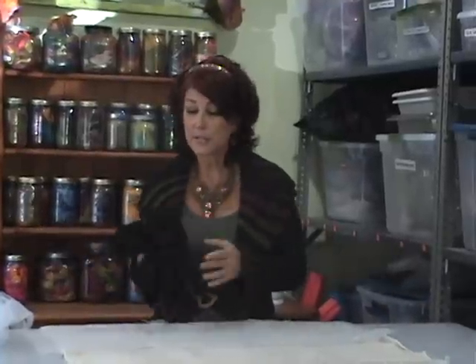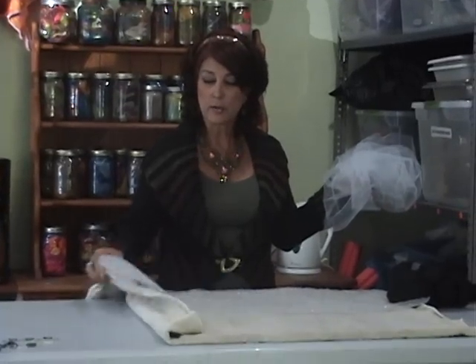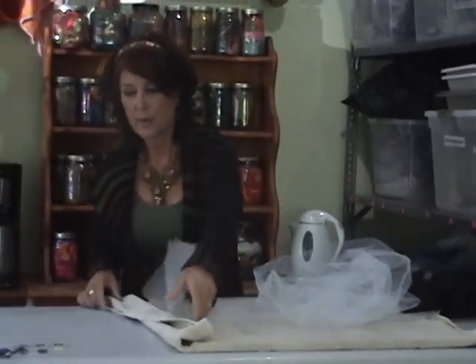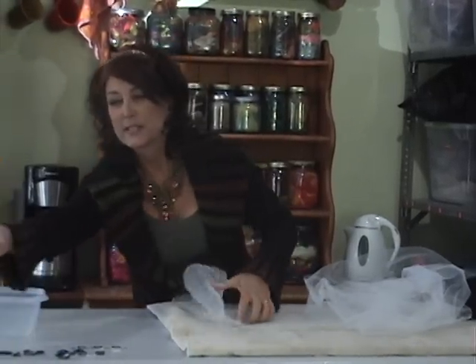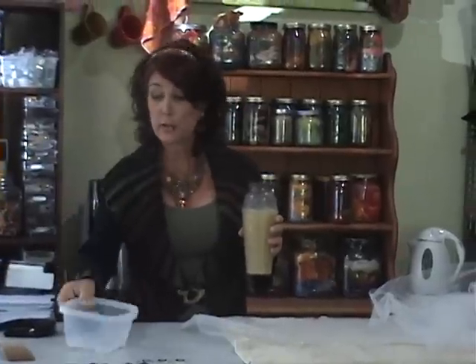First we're going to talk about the supplies. You're going to need a little bit of wool — right now I've got about $3 or $4 worth of merino wool, all black. I've got a table set up with a towel, some bubble wrap, some tools, some soapy water, some sort of a container, and some sort of a stick or paddle that I can use later when I'm working with hot water.